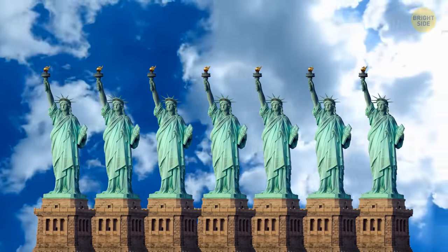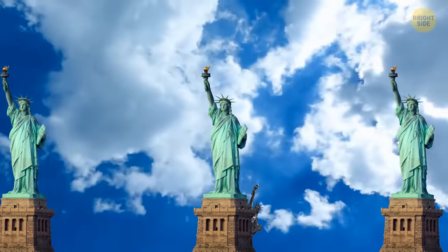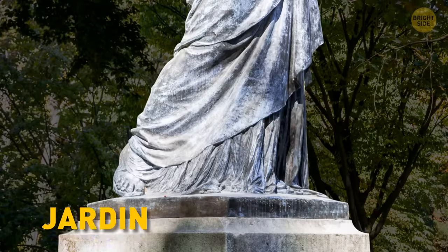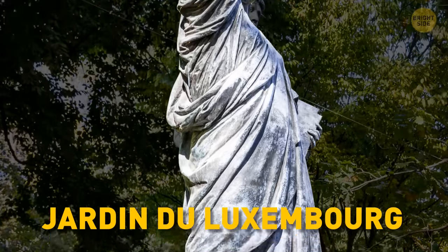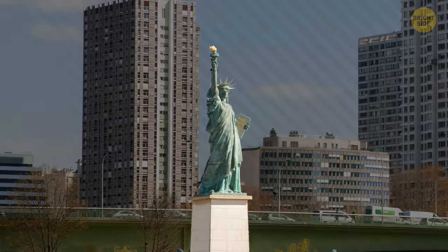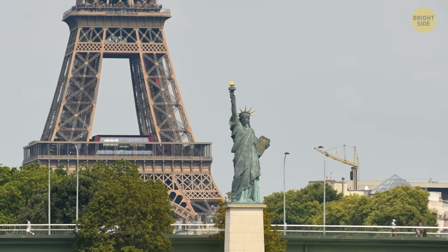There is more than one Statue of Liberty. A bronze replica of its little sister that served as a model for the New York statue stands in the Jardin du Luxembourg in Paris. A quarter-sized replica of the iconic monument is on an island in the Seine River, also in Paris.